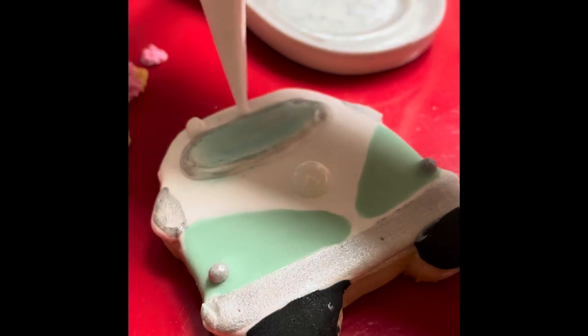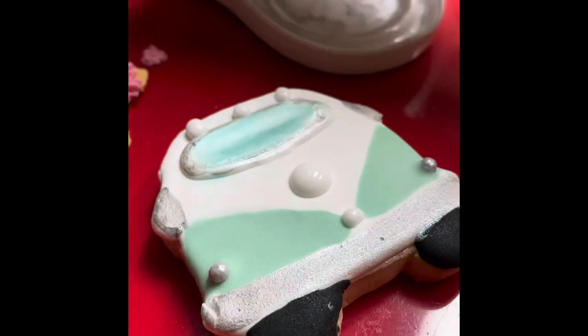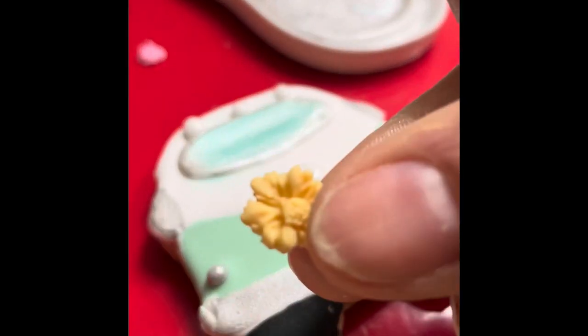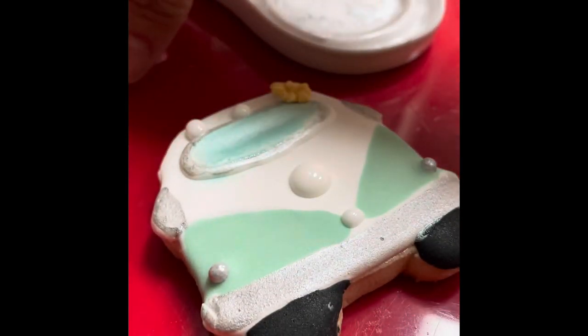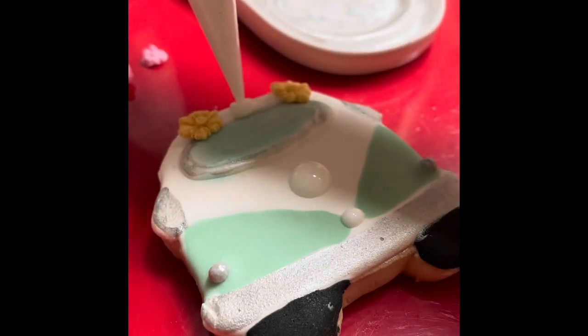Remember that I shared with you how to make fondant daisies. Well, I am going to use some of those little flowers to make some little arrangements on the top of the van. First I put a little bit of the white flooding consistency icing and then I attach the flowers.